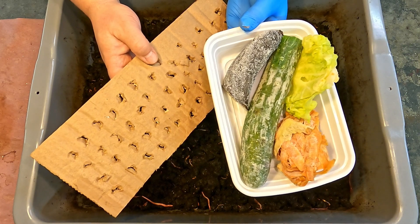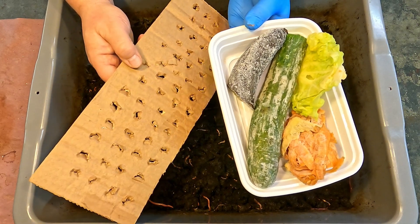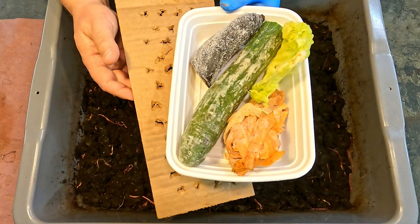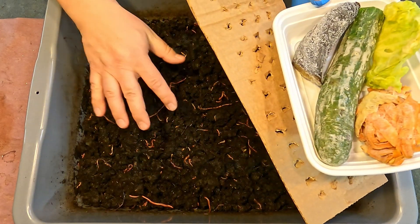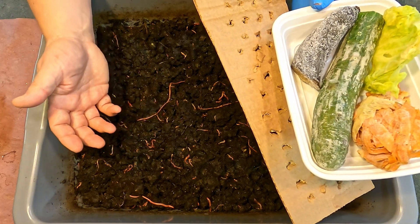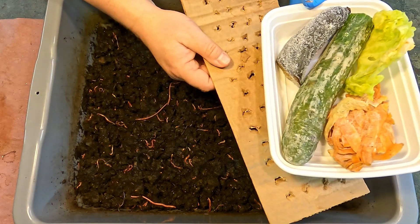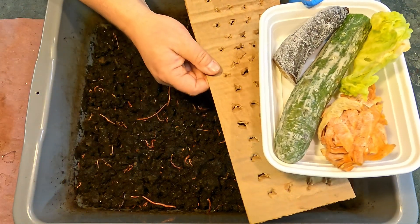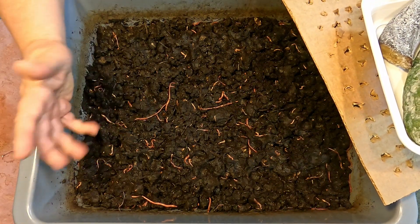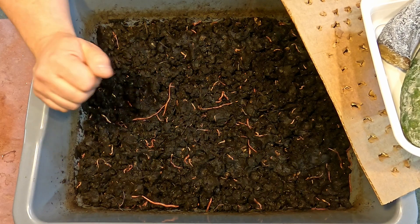Hi everyone and welcome. I'm down here in my wormery. I've got one of my bins over here on the bench — it's the bin I even worked on earlier today. Earlier today I was only in here to till the material around, stir it up, trying to help aerate it, move some of the drier stuff on the surface down and bring some of the wetter material up to the top. After I got done, I thought we could probably get the worm migration in this bin started. So I'm going to do exactly that.